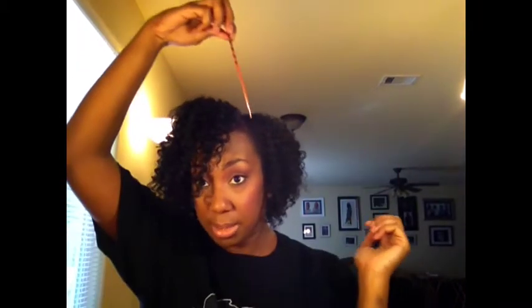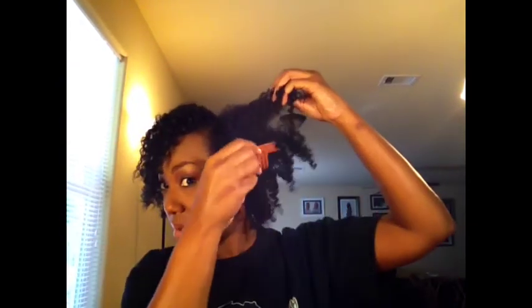Remember that trick I told you I was going to show? With a pick — take it, stick it in, pull it out. All you're doing is lifting from the roots. See that fullness immediately! You can see the difference it makes just by going to the root and dragging your pick out — it makes it way fuller and fluffier with that thicker, fuller look.